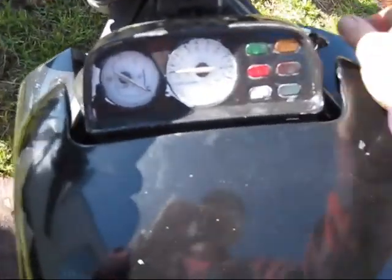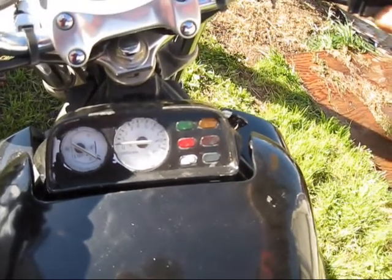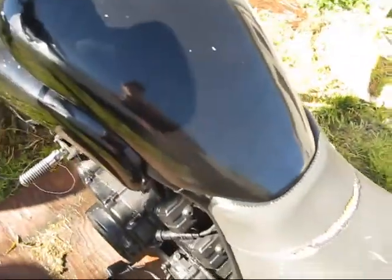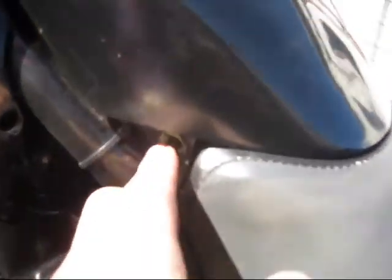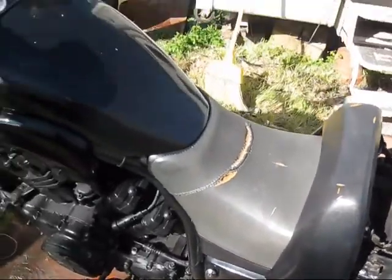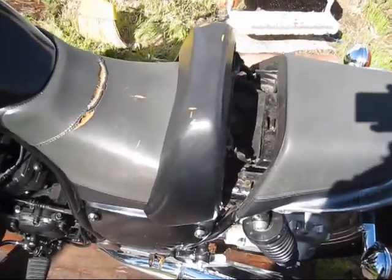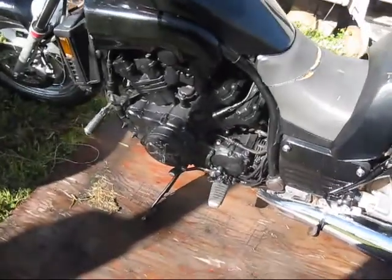Missing some pieces on the bottom exhaust. It does turn on, but the starter is not turning. I can barely hear the fuel pump click. Somebody took a screwdriver to this lock. I've got to get the tank and everything off and see what I've got for battery.